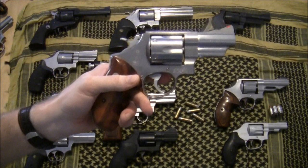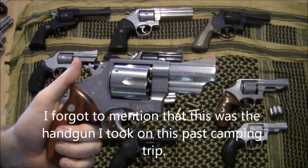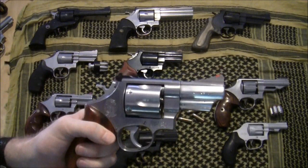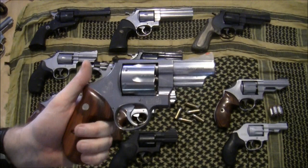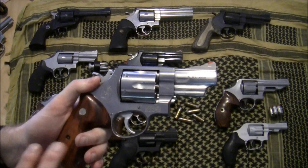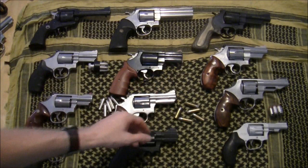Here is another 41 Magnum — the Model 657. This was my first Smith and Wesson 41 Magnum. It's stainless steel, six-shot, and has a three-inch barrel. I bought this gun back in the '80s — I believe it was introduced around 1986. I've had this gun a long time. It normally wears Pachmayr Presentation grips, but these are the original grips that I put back on a while ago and kind of left on.